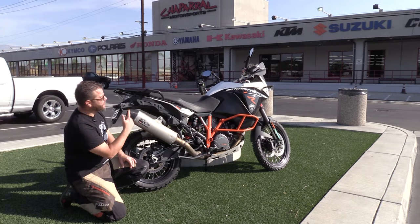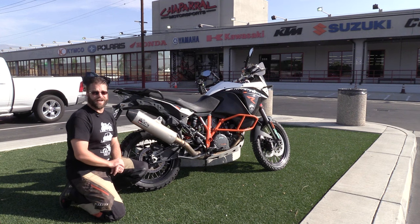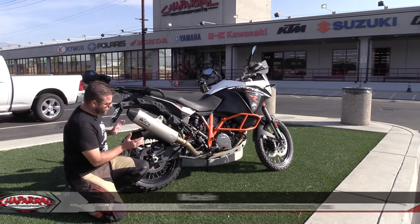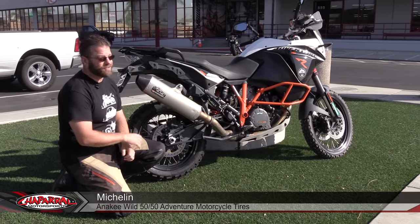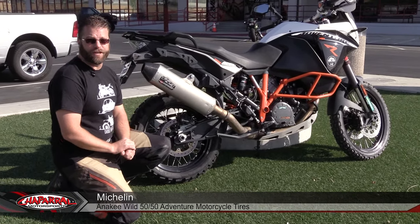Hello, I'm Kyle Bradshaw and this is Chaperone Motorsports. Welcome to another tire test. Today we're out here with the Michelin Anarchy Wild 50-50 tire on a 2016 KTM 1190 Adventure R.